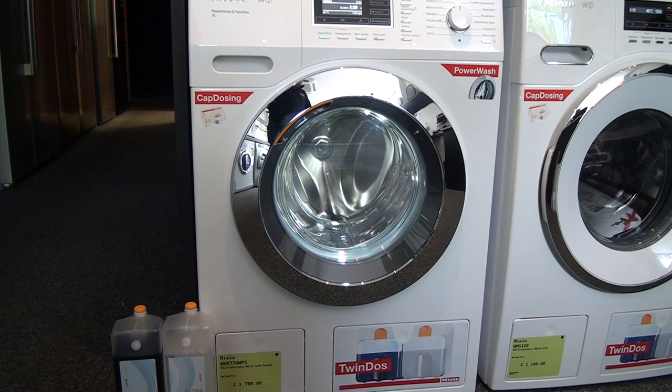Miele's Power Wash system revolutionises washing — it enables cleaning performance at a speed which has never been achieved before in laundry care. The Power Wash system combines two superior features: intensive flow and Quick Power Wash. The intelligent principle of intensive flow ensures outstanding wash results, and thanks to a sophisticated suds cycle, the efficiency of the detergent is fully utilised and wash performance is increased by 10% — cleanliness you can not only see but also measure objectively.